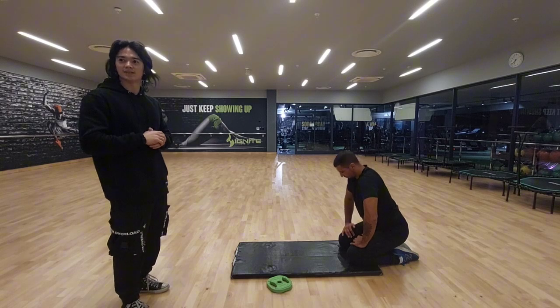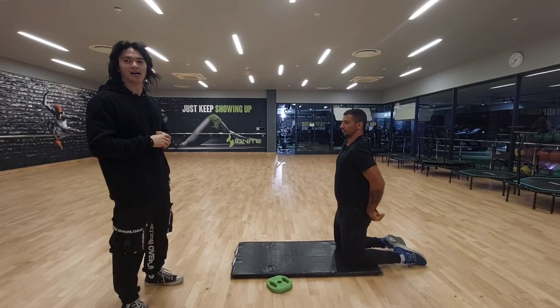Joint in action: shoulder joint, elbow joint, shoulder extension as well as elbow extension.